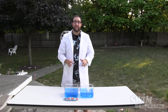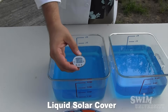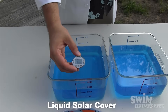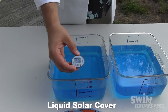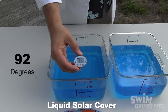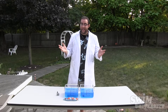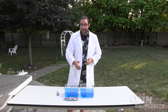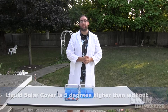Now to test the container that has the liquid solar cover in it — it looks like this container is climbing, and it reads 92 degrees. So it turns out that the container with the liquid solar cover in it is actually 5 degrees higher than the container without the liquid solar cover in it.